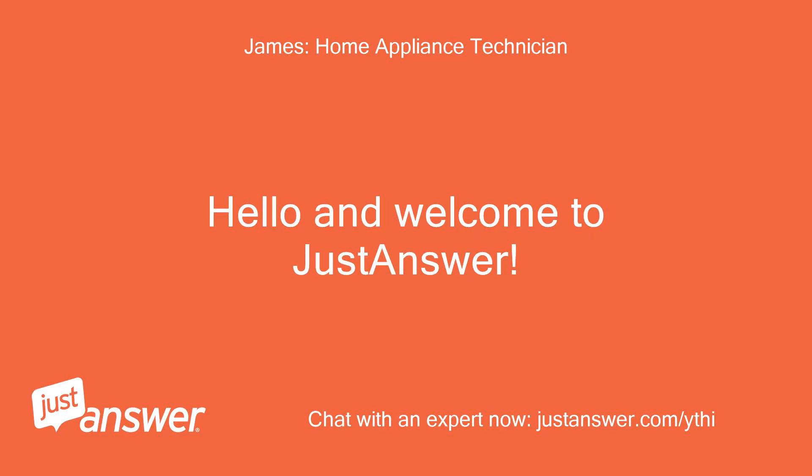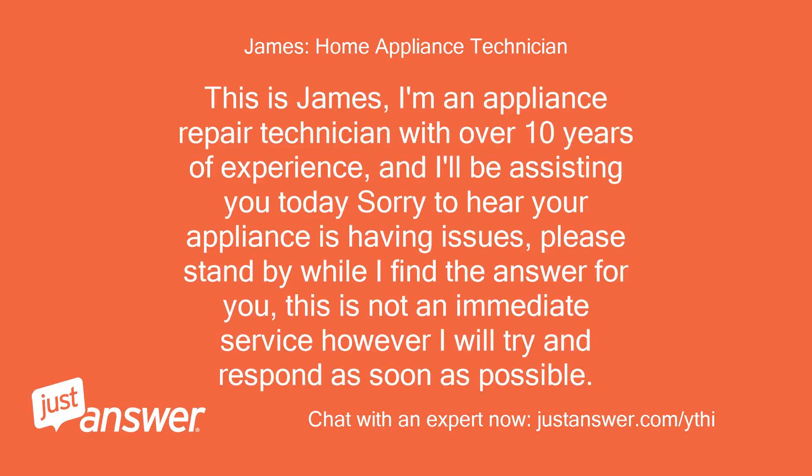Hello and welcome to Just Answer. This is James. I'm an appliance repair technician with over 10 years of experience and I'll be assisting you today. Sorry to hear your appliance is having issues. Please stand by while I find the answer for you. This is not an immediate service, however I will try and respond as soon as possible.